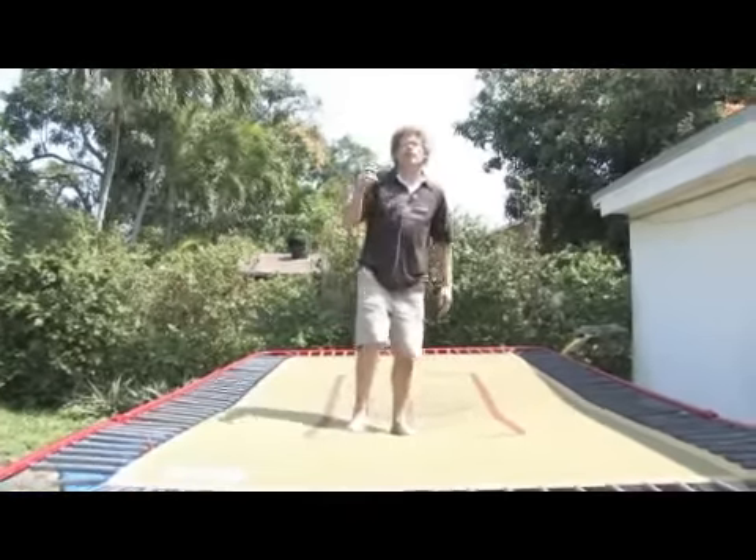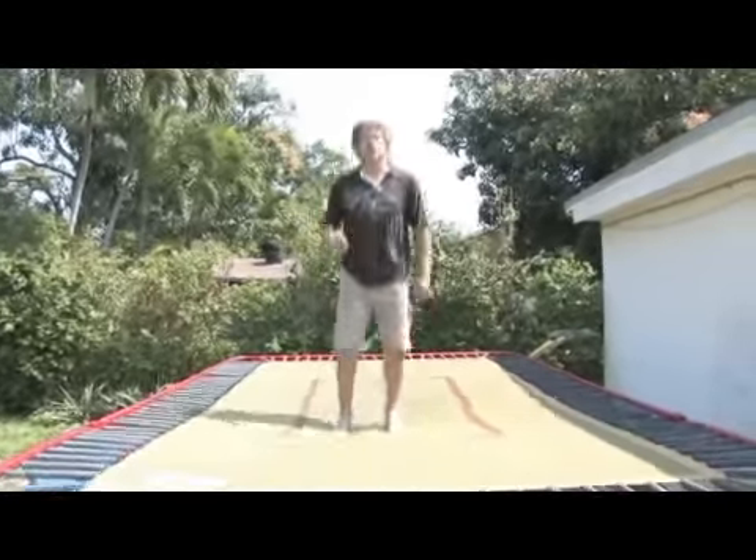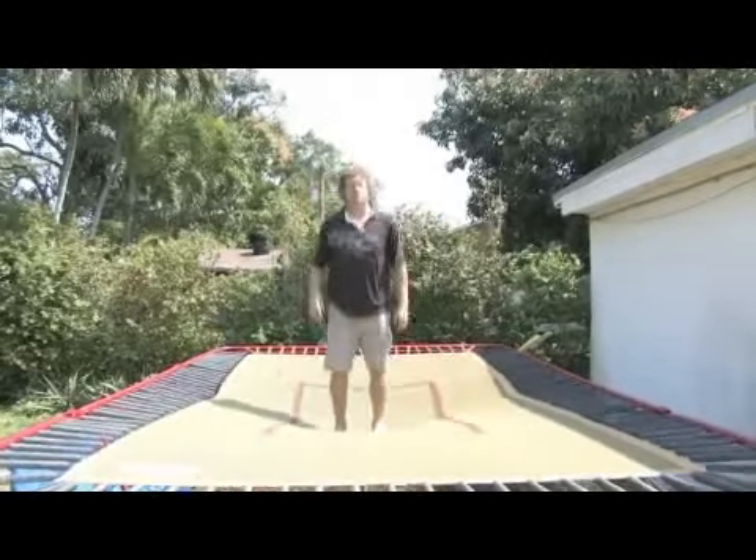So rather than teaching you a front flip, I'm going to show you the front flip with a half twist. In trampoline, a late twist is preferred over an early twist.